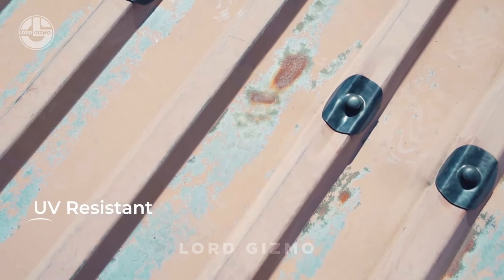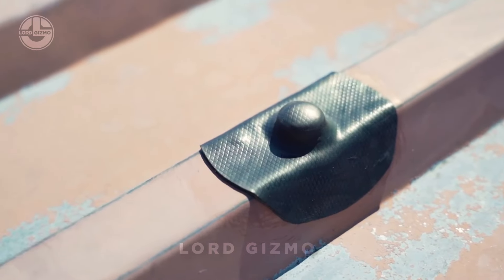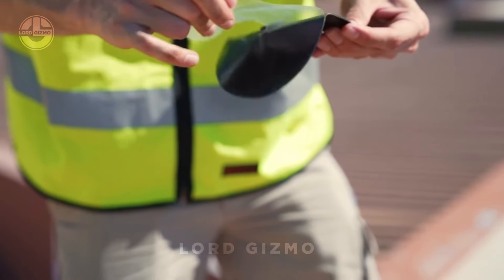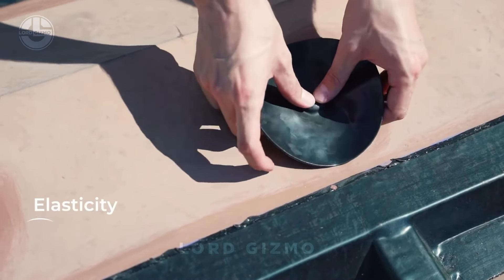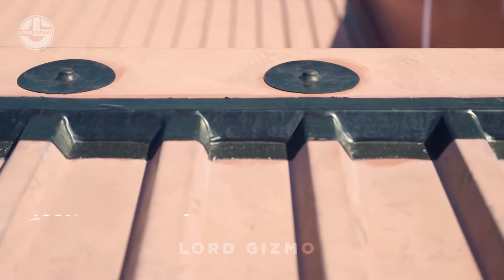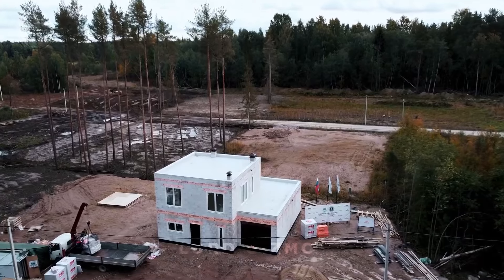No more worrying about rain, snow or humidity eating away at your roof's hardware. It's quick and easy to apply — simply clean the surface, apply a sticky coat and attach your patch, and your bolts are protected for years to come.